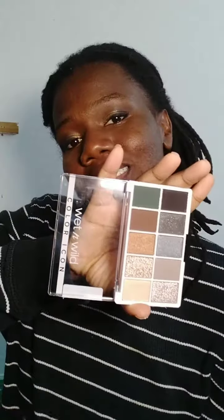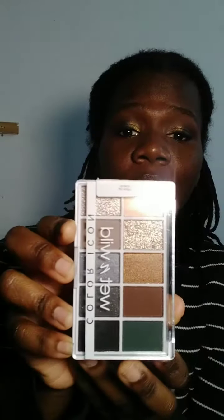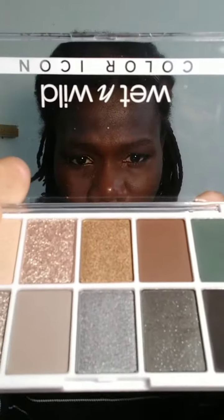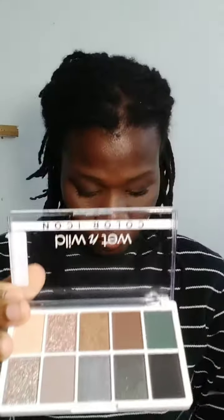So this is the palette that I bought from Walmart — it is the Wet and Wild Color Icon, and the name of this palette is 'Lights Off.' It took me a while but I was able to open it using this thumbtack.